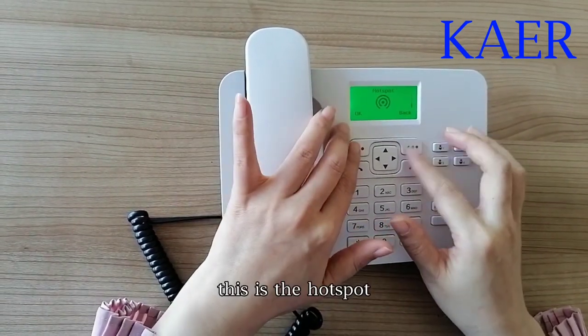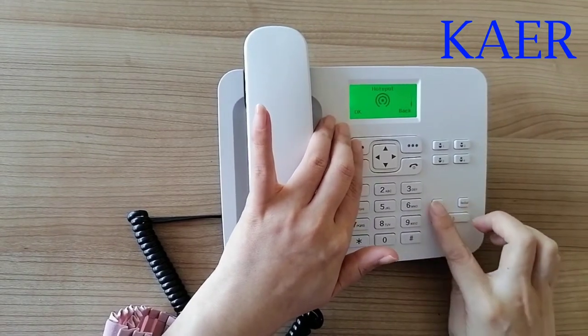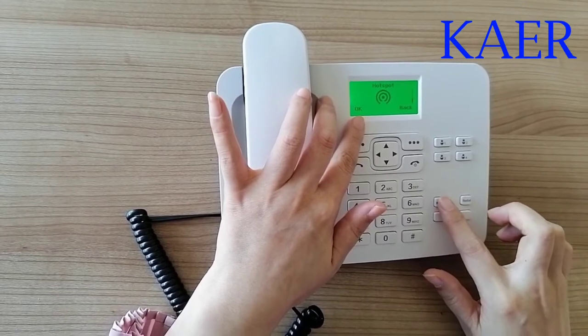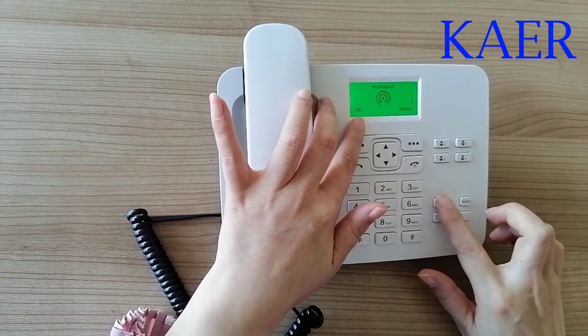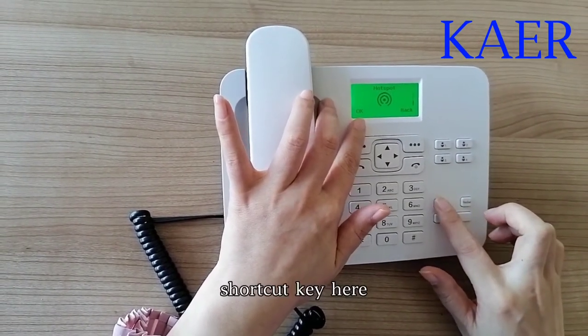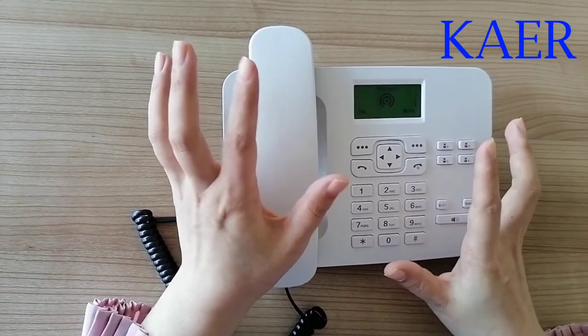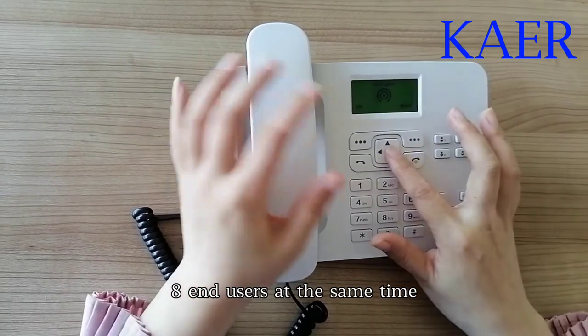This is the hotspot menu, and there is a hotspot shortcut key here. Generally, this phone could support eight end users at the same time.